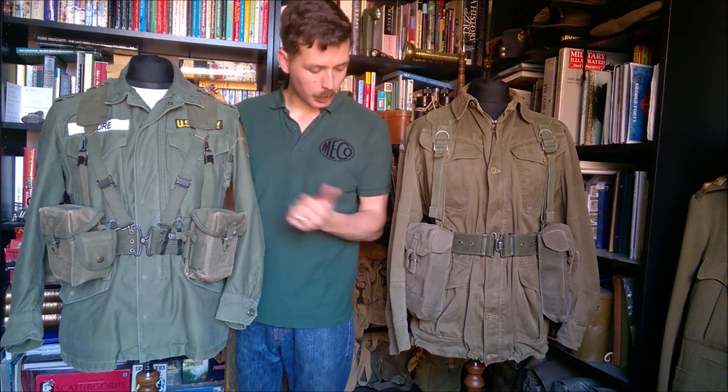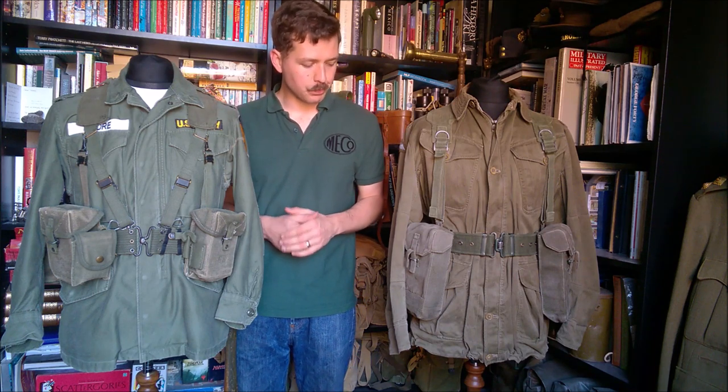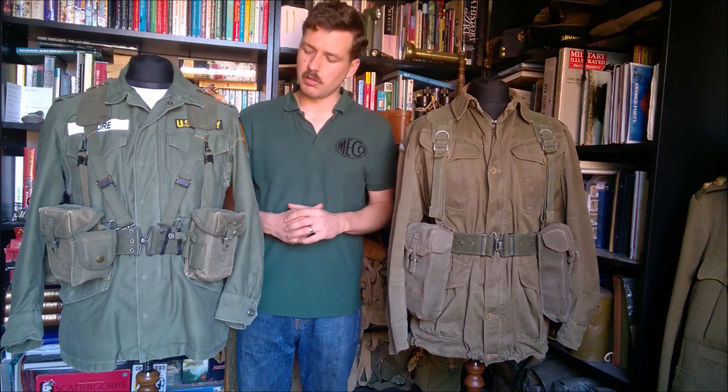So the universal ammunition pouches were arguably more urgently needed in US service because of the new weapon being introduced. The universal ammunition cases will take en-bloc clips for the M1 Garand, grenades, and M14 magazines — very much universal in that regard. They differ from the British design in that they're quite shallow, whereas the British needed to accommodate Bren magazines — the L4, the 7.62 conversion of the Bren, the L4 LMG — so the British pouches are made deeper to take those 30-round magazines.